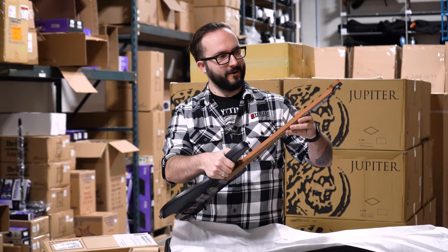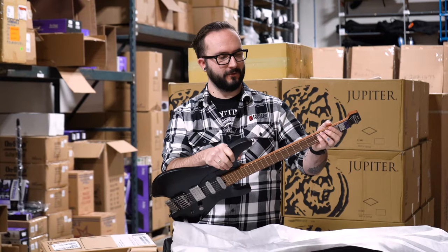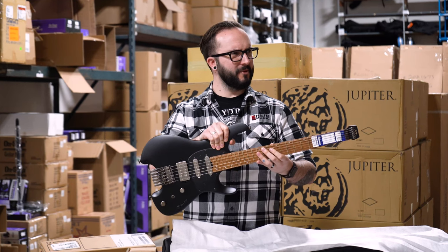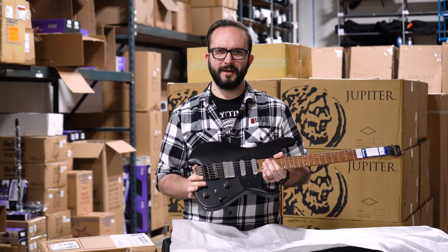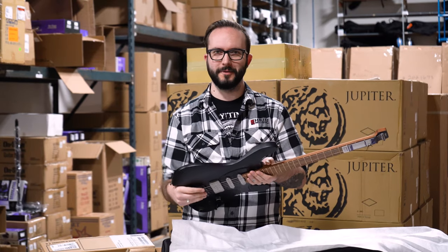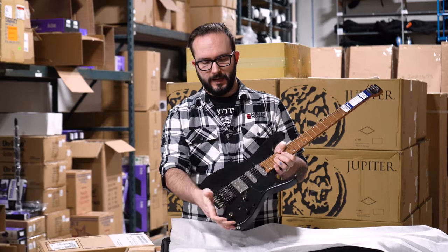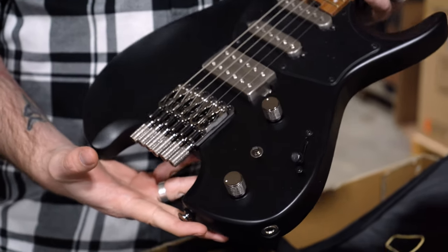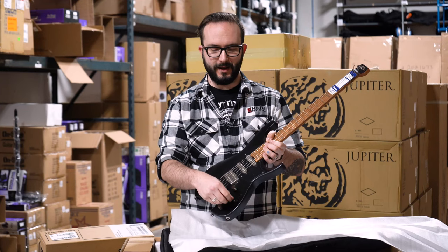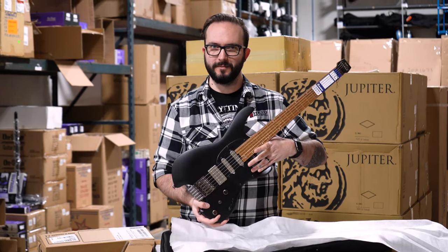You've got glow-in-the-dark fret markers on the side, so if you're playing on a super dark stage these will glow for the entire show. I think you get about 45 minutes of charge on there — they just charge like normal glow-in-the-dark stickers, which is cool. Got a coil tap right there too, and I own an Ibanez personally that has one of these on it. I didn't realize how good a coil tap could be on a guitar until I actually used one of their systems.